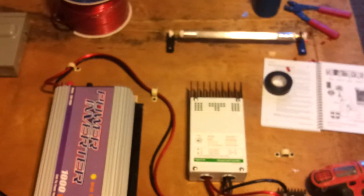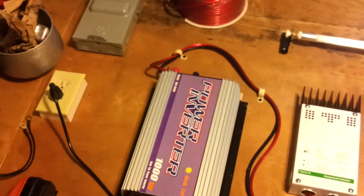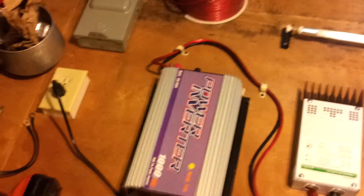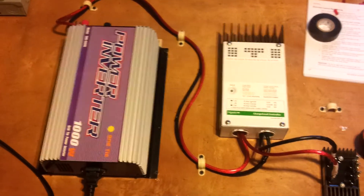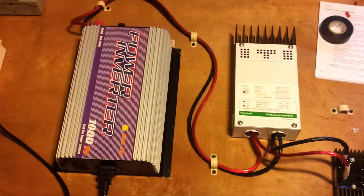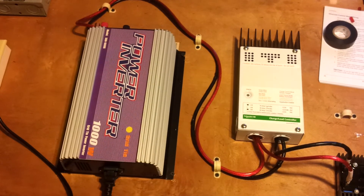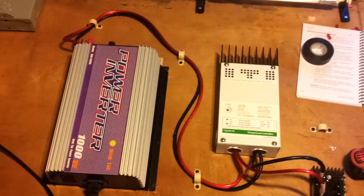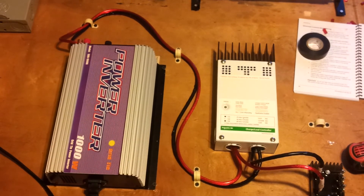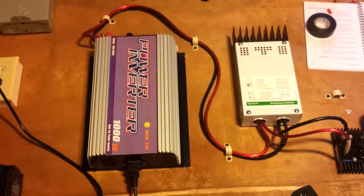I just have to make up the wires for the dump load and then run about 60 feet of 12-2 with ground out to a small building I'm going to build, right next to the wind turbine base. Since the wind turbine is about 80 feet from my house, I really didn't want to run DC all the way to the house — I'd rather run AC. The building will be just big enough to walk into and turn around, about three feet off the ground, and it should be sealed and moisture-free.